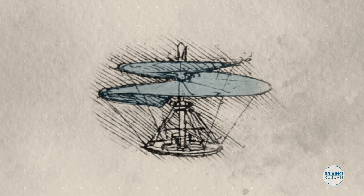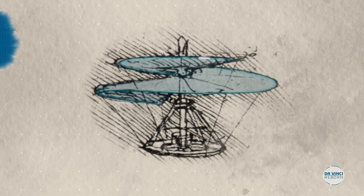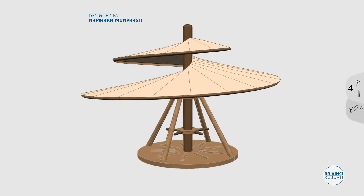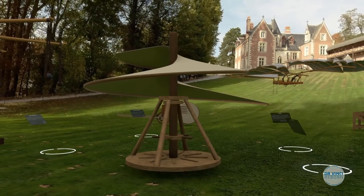Da Vinci designed the first technically operational helical air screw in 1493. It is to be powered by four men standing on a central platform, turning cranks to rotate a shaft. With enough rotation, he believed the invention would lift off the ground.